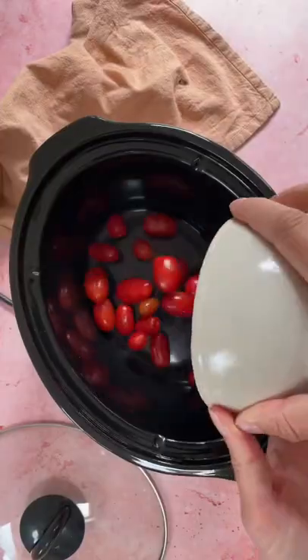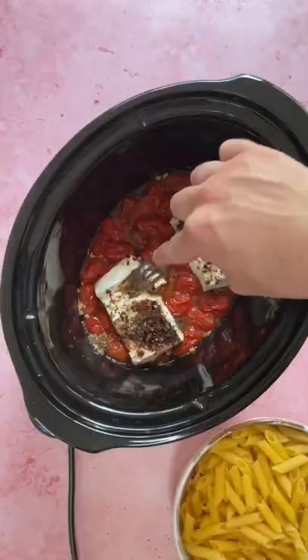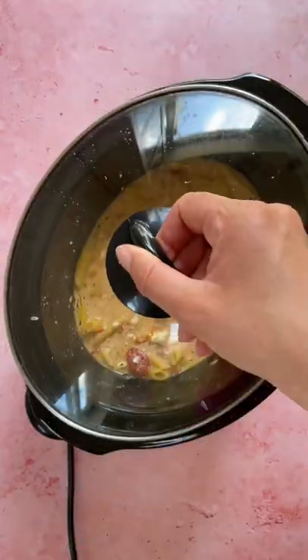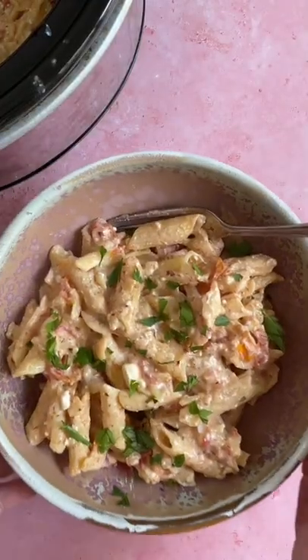I've always wanted to try cooking pasta in the slow cooker and this viral feta pasta recipe works so well in it. Making it in the slow cooker works out way cheaper than in the oven and it involves hardly any effort too. The feta creates a lovely creamy sauce and it's such a super simple meal to make. Let me know if you try it!